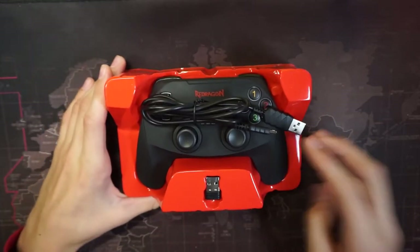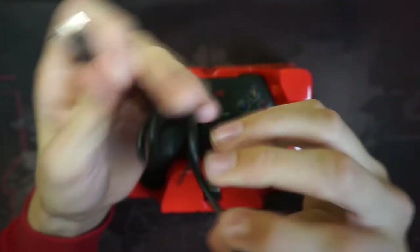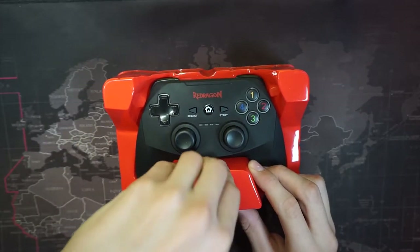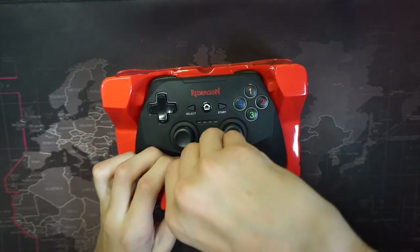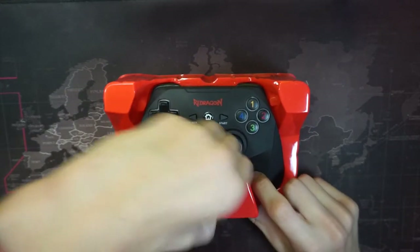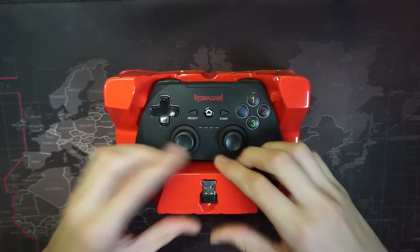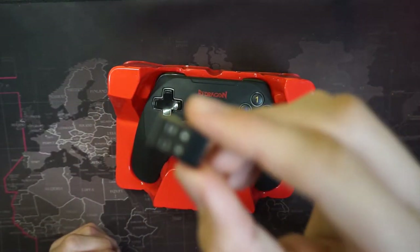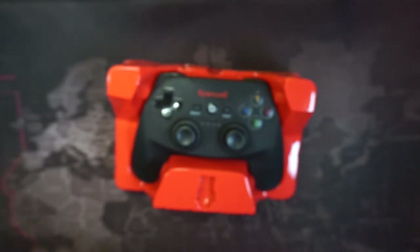You get a micro USB cable for charging, which is really great — I think it's about one and a half meters long. And then you get this little USB dongle, which was really hard to get out, but there we go. The dongle works on PC or PS4.